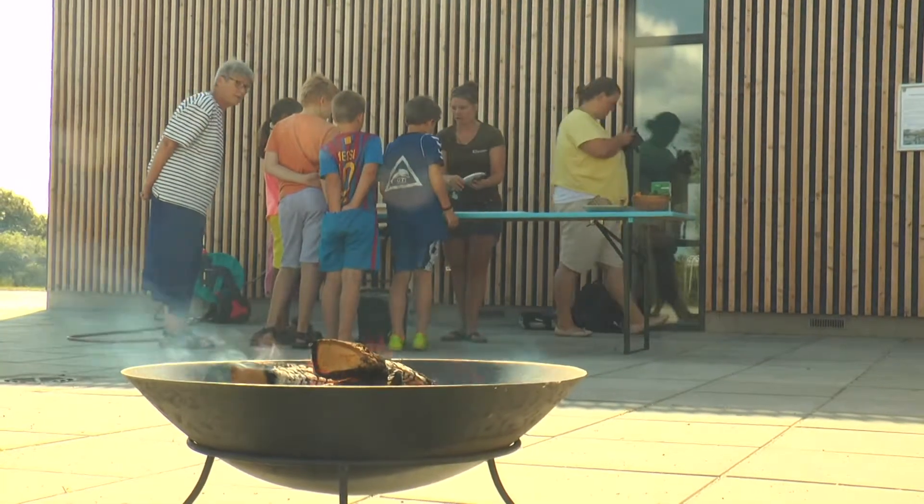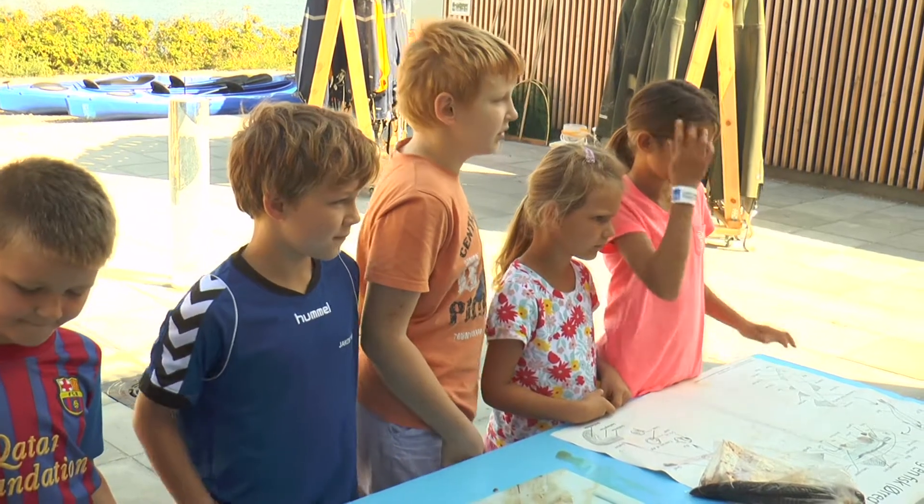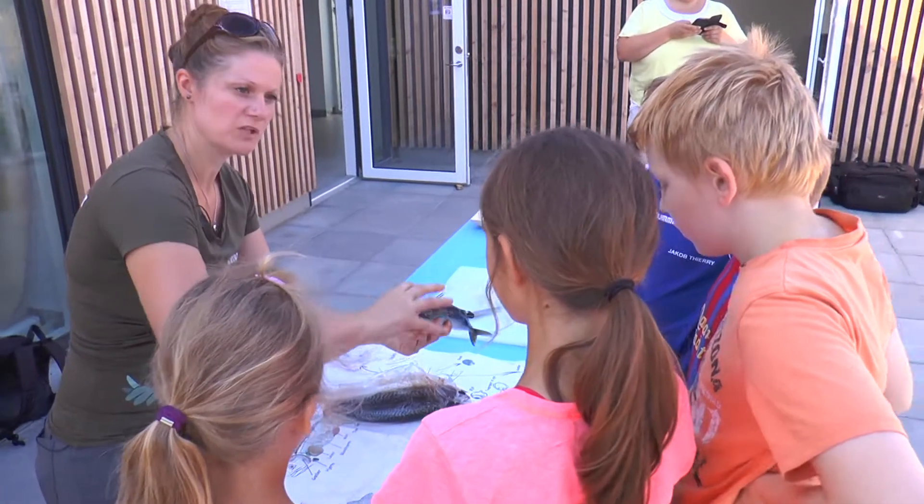Men vi skulle åbne dem, og Kasper vil gerne lige prøve at skære her. Lige netop tilberedningen af fisk var et stort tilløbsstykke, da børnene selv fik lov til at deltage i madlavningen.